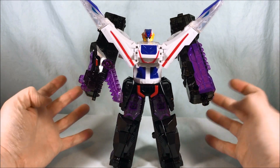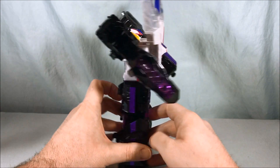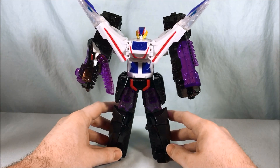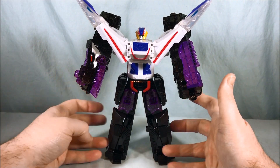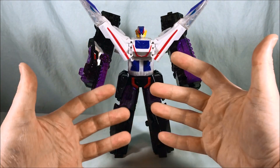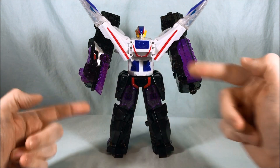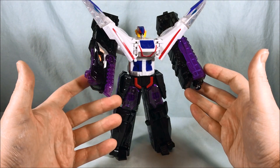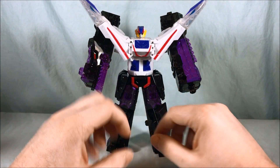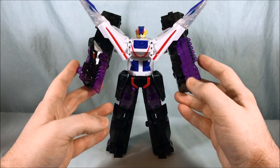Is it perfect? No, I'm not going to say it's perfect — it's not a Transformer, it's a Sentai toy. You have to go in with your expectations adjusted. You know what you're going to get. But I think it's fun. I love the color scheme. I think the juxtaposition of yellow, red, white, and blue up here with the black and purple is neat — it works. It breaks up the colors a little bit. I love the head sculpt — I think that's great.